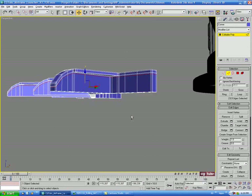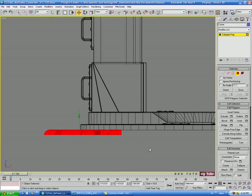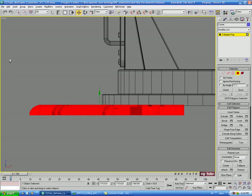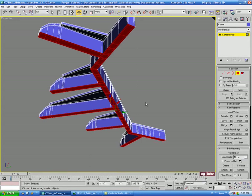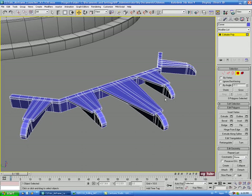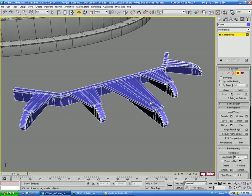We don't need any along the bottom because we can actually delete the bottom polygons. Let's go into polygon mode, front view, select all polys with ignore back facing off, hold Alt and deselect everything but the bottom, then delete those. That's all the support edges we need — I know it was tedious, but we need to hold this shape.